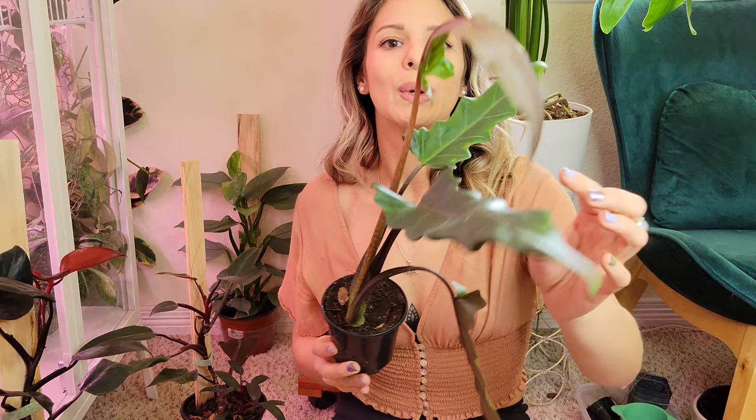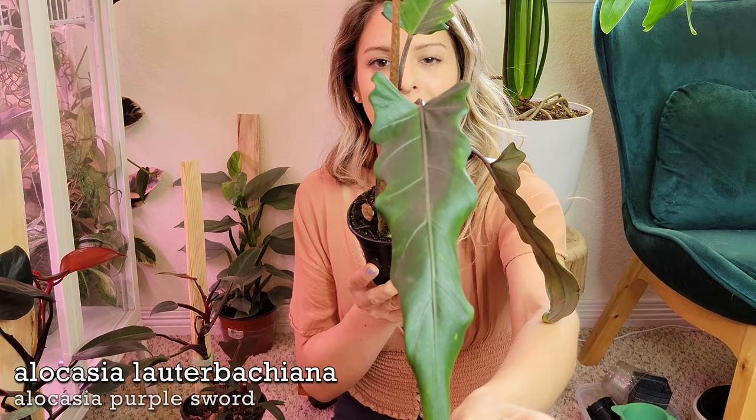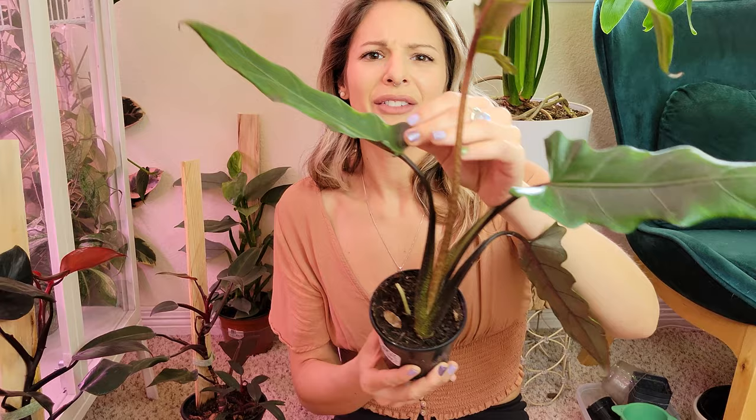First up is a new one for me — this is a purple sword Alocasia. I'll put the true name on the screen for you but it's super super pretty. My boyfriend scored me this guy for like five bucks at our local grocery store, so definitely keep your eye out. I believe this is from a company called Urban Jungle, they've been putting out some really really nice plants lately.